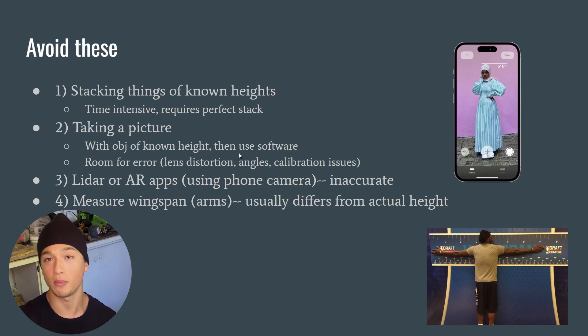Taking pictures with an object of known height and using software to measure your height can be accurate under the right conditions, but for most people there's significant room for error: lens distortion, angles to consider, and calibration issues if you're not using an iPhone. Third, LiDAR and AR apps — LiDAR uses lasers and AR uses your phone camera — share those same inaccuracies: lens distortion, angles, and calibration issues.